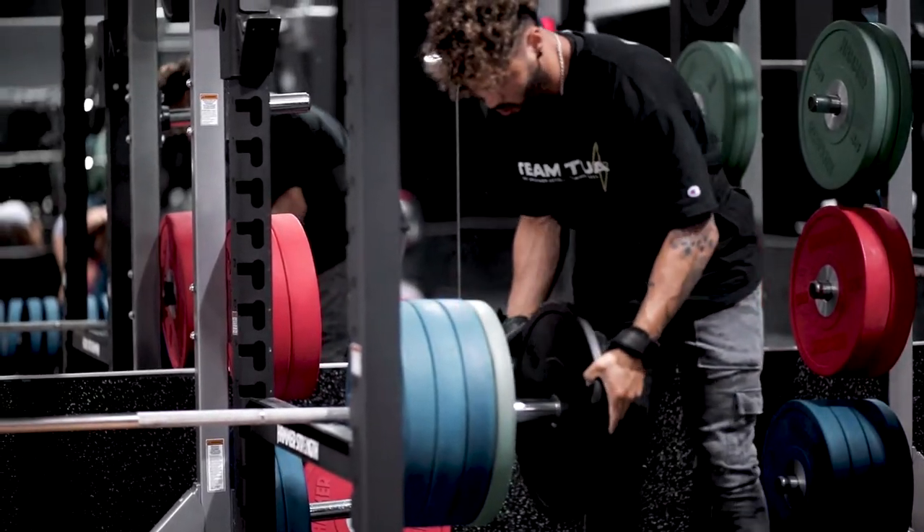Rack pulls — we're about to hop into the first set at 385. What I'm doing is working on progressing in weight within a rep range from week to week. Right now I'm using 385 pounds. My goal is to get between 8 and 10 reps, and if I successfully get all those reps, I'll bump it up to 390 or 395 the following week to try to hit the same rep range.